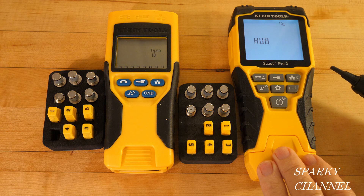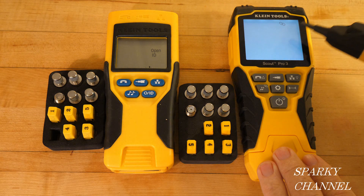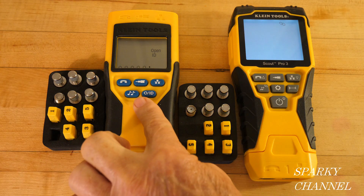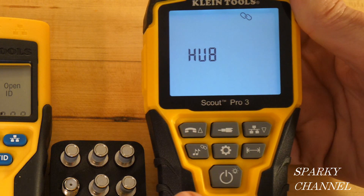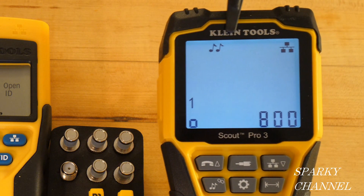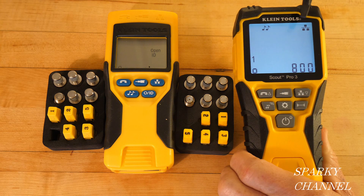The Scout Pro 3 has a feature called Hub Blink. The word 'hub' blinks on the display along with a chain-connected symbol. Hub Blink identifies a port location on a hub or a switch. The Scout Pro 2 does not have this feature. On the Pro 3, Hub Blink is found on the same button as the toner — just a short press cycles between them.